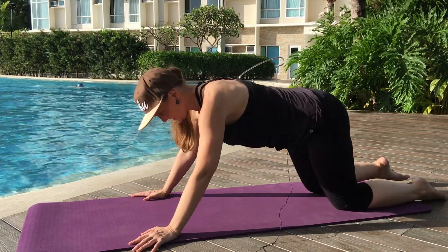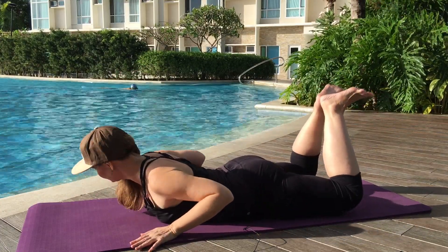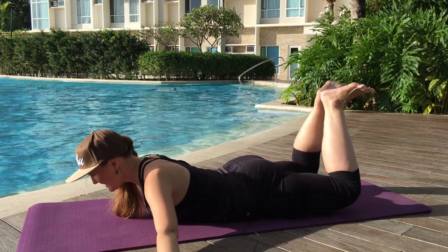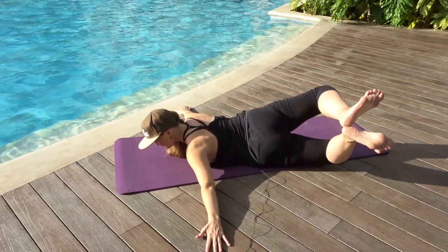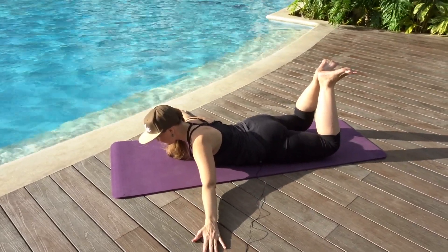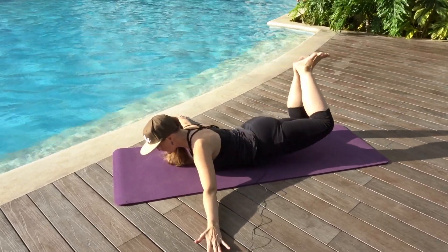We're going to lie back down, back into the same position we were just in. Heels together, knees apart, and reach your arms out. Keep reaching the head out and away. Hover the knees off the ground. Breathe in. Now exhale — you can put a little pressure into the hand and you're going to twist one hip open. And then come back down, keeping your knees off the ground the whole time. Exhale, other hip lifts open. And come back down.